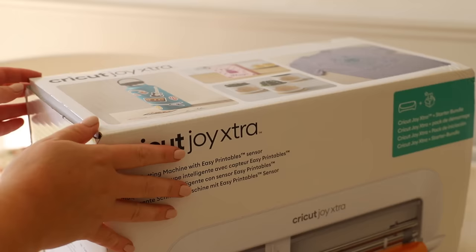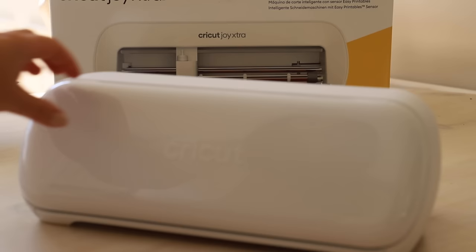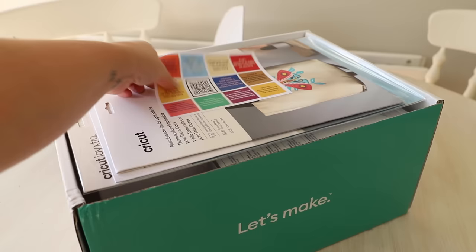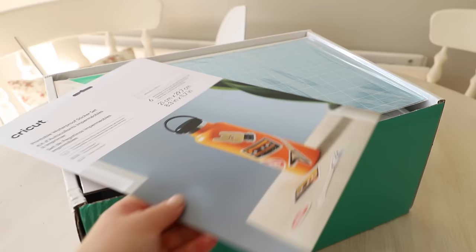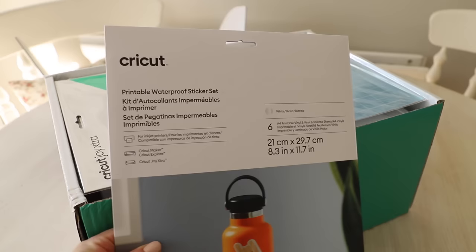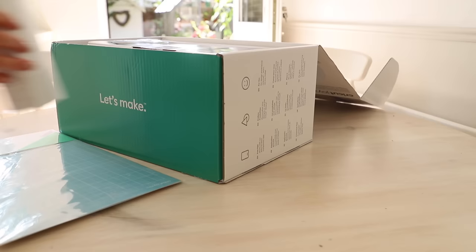The new machine is great if you are short on space, as it is only 12 inches wide and only weighs six pounds. I have the new Cricut Joy starter bundle which comes with some bits to get yourself started. Inside the box, you get a printable waterproof sticker set and some printable iron-on for life fabrics, as well as a light grip cutting mat.